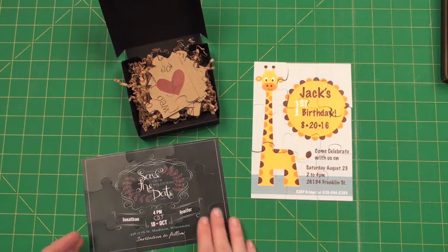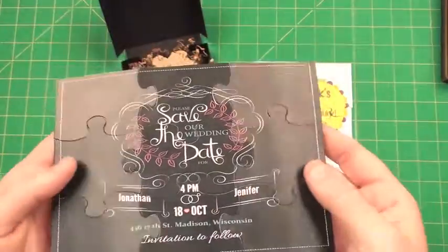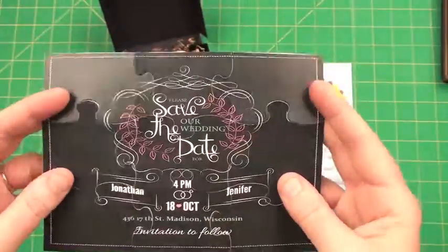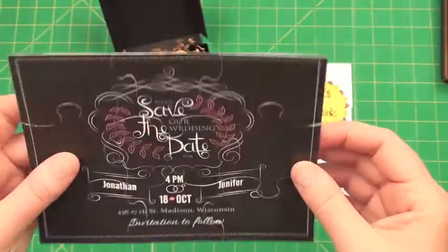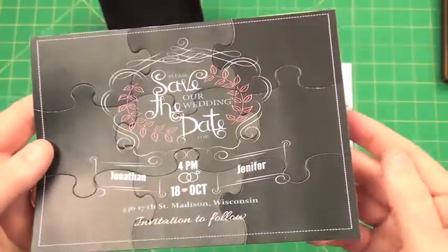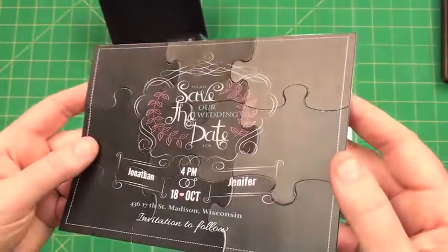I want to quickly show you what the die looks like. This one I have attached to an A7 — that's why I can pick it up — but you can see that I've cut it into a puzzle and then quickly attached it to the back of a piece of paper. How cute is that? You can design whatever you want and create it into a puzzle.